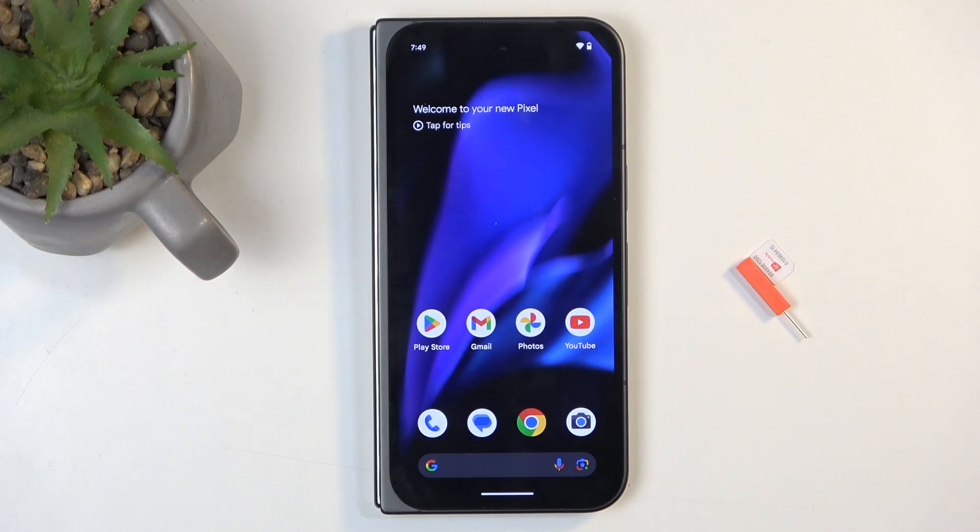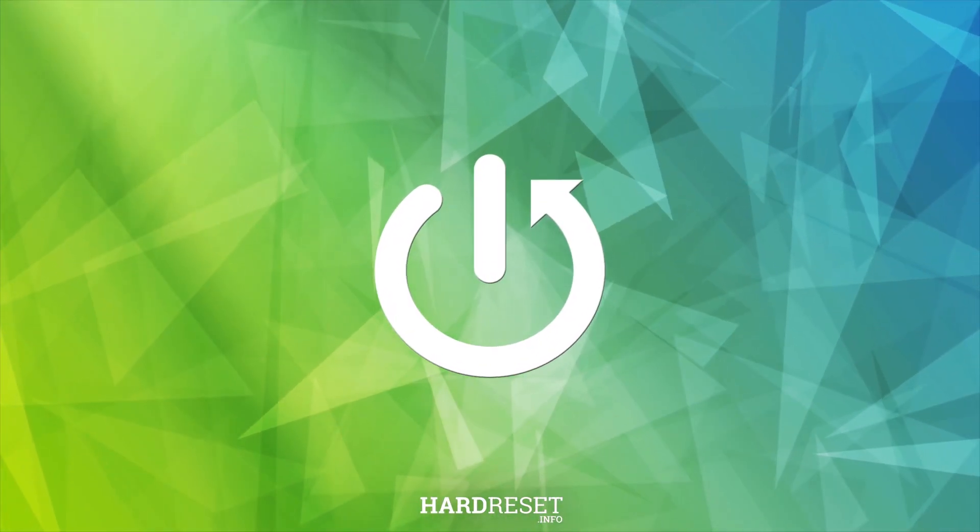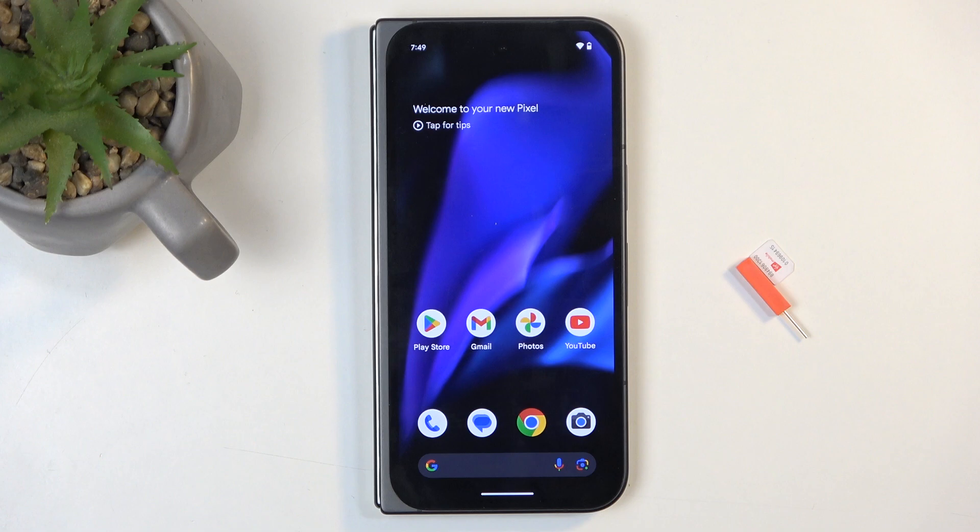Welcome and follow me. This is a Google Pixel 9 Pro Fold and today I'll show you how you can insert a SIM card into this phone. Now the title might say SIM and SD card but there is no SD card tray here, so this will only cover SIM card insertion. There are two different ways you can go about it.